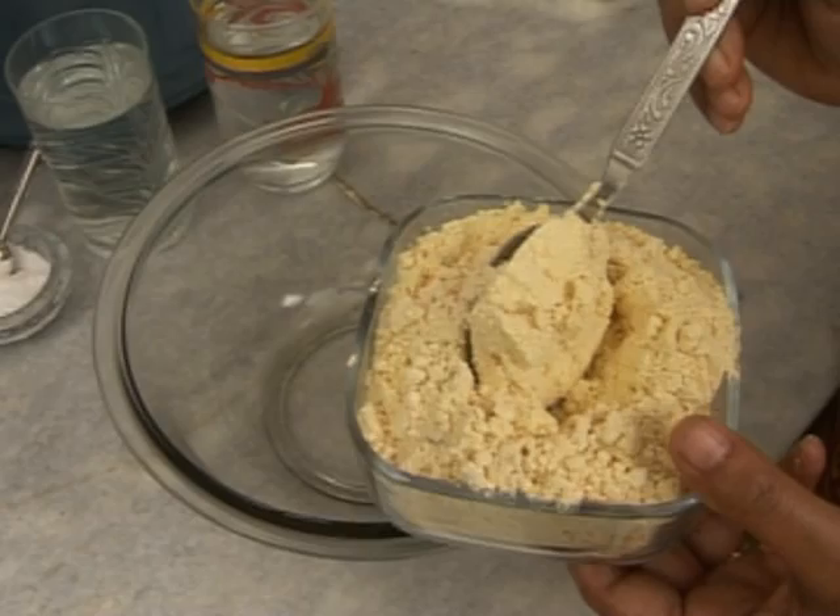In this clip, I'm going to tell you how to make baby corn pakora. So let's begin.